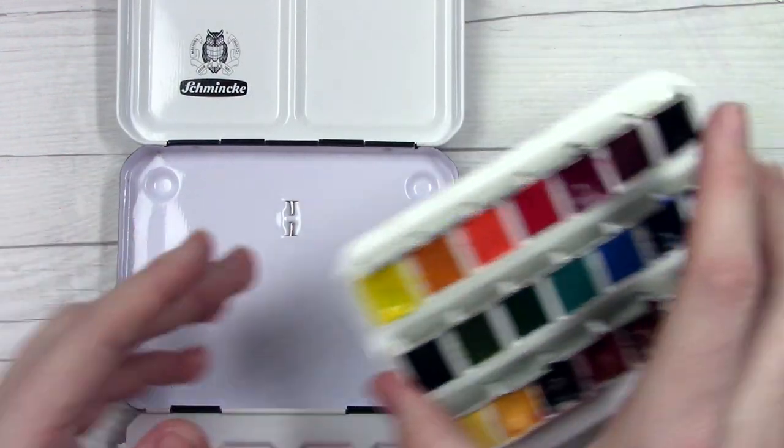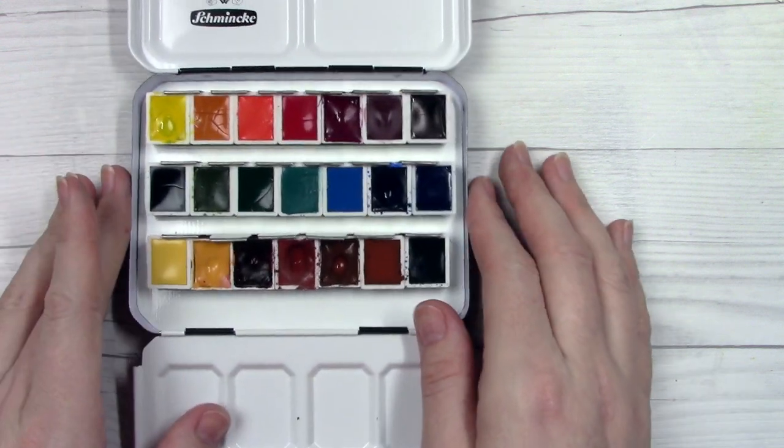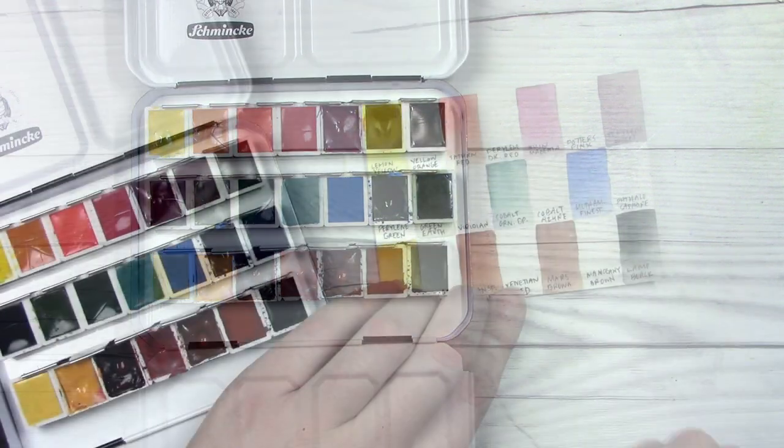Hopefully that made sense. If you need some more clarification you can go back, re-watch that little segment, and you can visually see what's going on there.